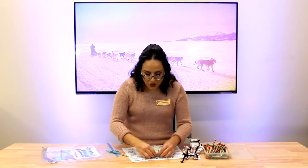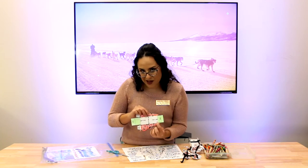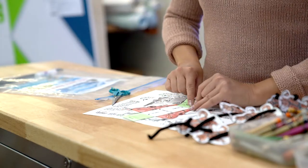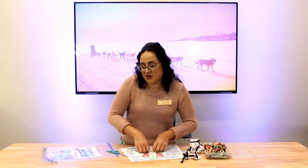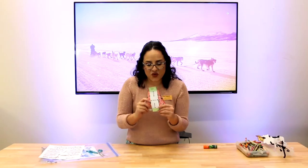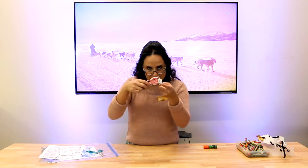We are going to fold, and like the directions say, we're gonna fold up. We're gonna fold all of our creases — we're not gonna build anything yet. Once everything's folded, we're gonna fold these two dog sled sides up.